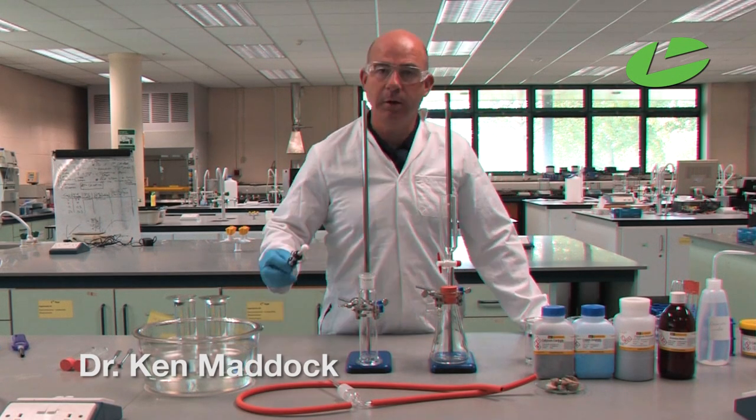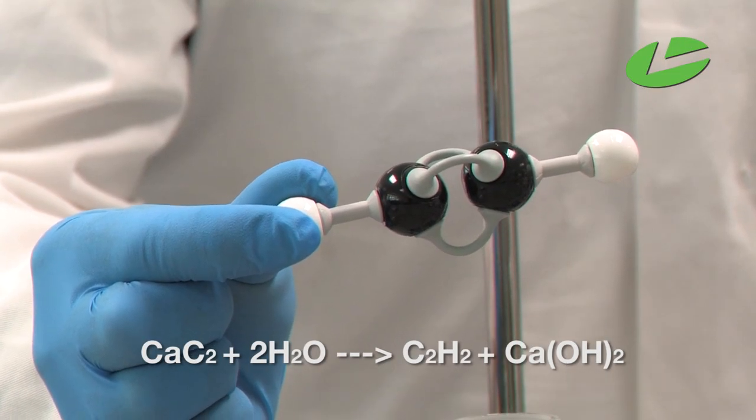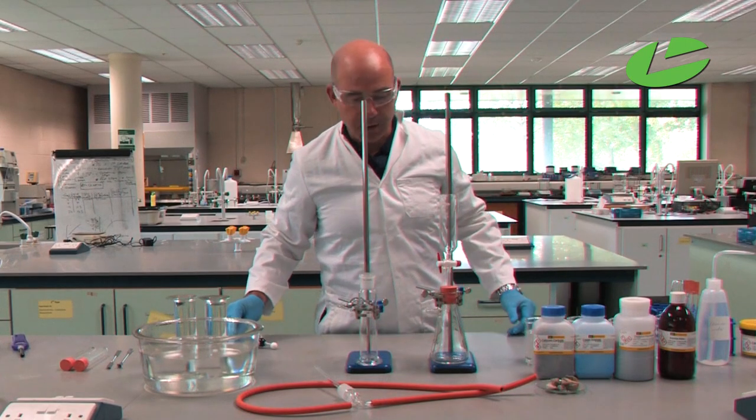In this practical we're going to prepare ethyne gas. Here is the model of ethyne gas: two carbons bonded by a triple bond with two hydrogens at either end.